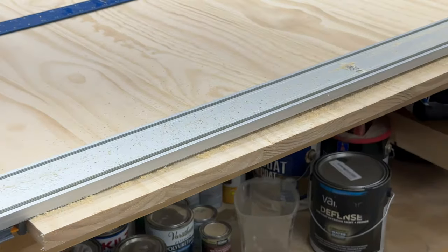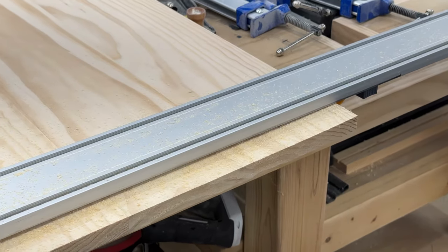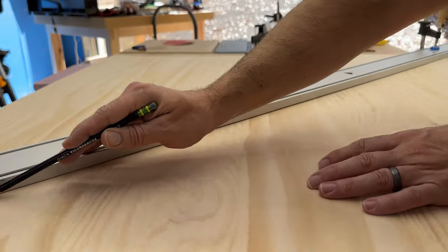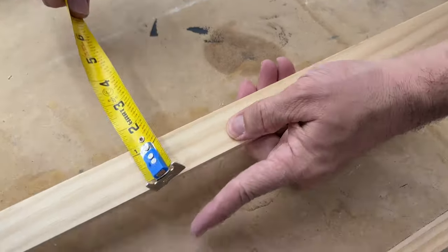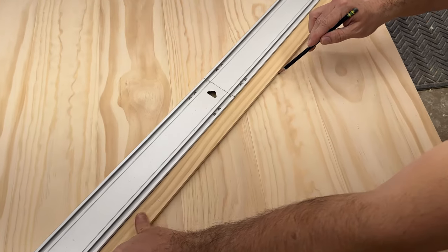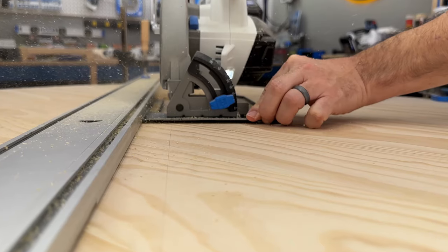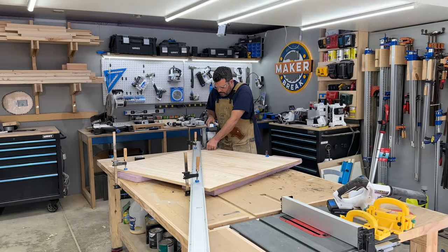I first carefully measured and cut the whole top down to a perfect 41 inch square using our Bora straight edge to make sure my cuts were perfectly straight. Then it was time to cut it in half from one corner to the other. I clamped down my straight edge exactly corner to corner, then used a strip of scrap that was exactly one and a quarter inch wide to mark a line offset from center, because my saw blade is exactly one and a quarter inches from the edge of the saw plate. I moved my straight edge to that new line, clamped it down and made my cut.